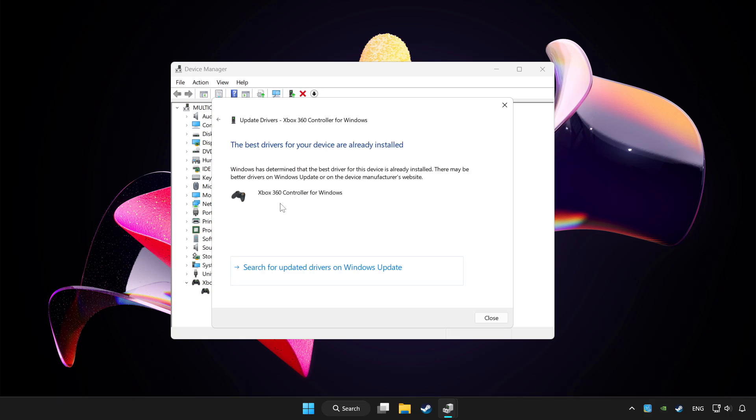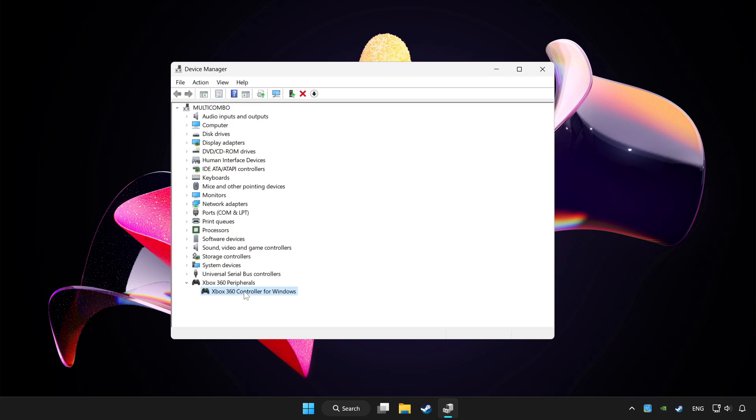Wait for the process to complete. After completed, click Close. Then right-click your controller and select Disable Device. Click Yes.